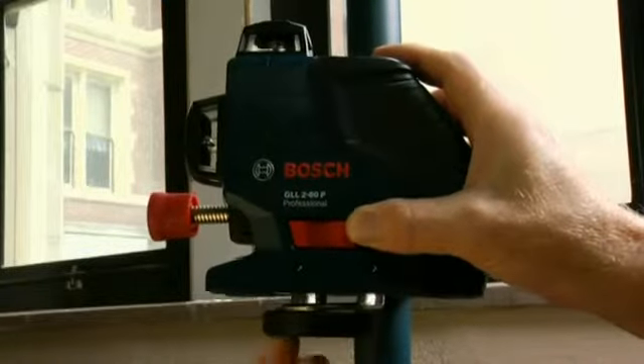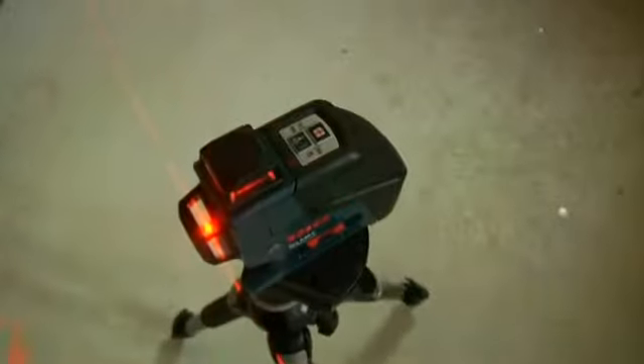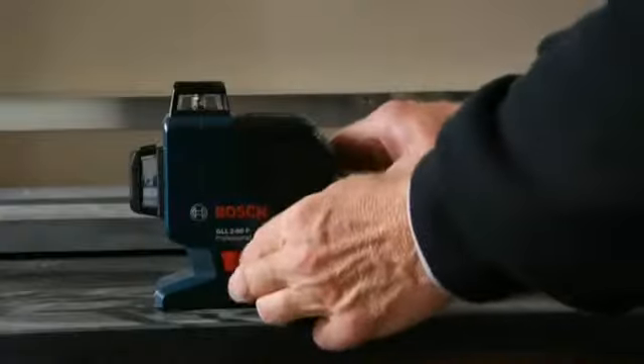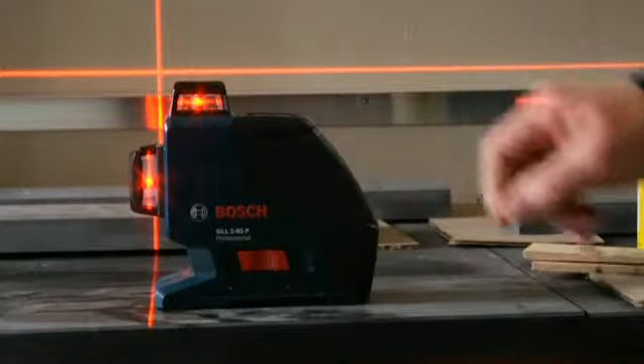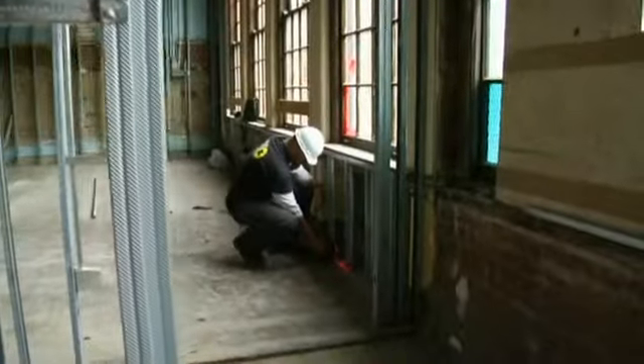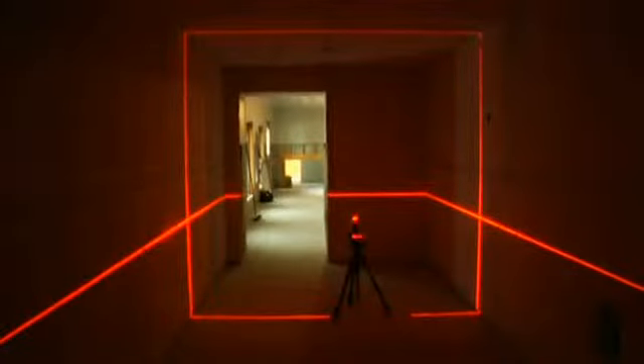Built-in magnets and dual mounts quickly attach the GLL-280 to any tripod, positioning pole, or steel fixture, giving you a versatile laser that makes quick work of every application from a single setup. Accurate. Compact. Versatile and affordable — the Bosch GLL-280 makes advanced 360-degree dual-plane technology accessible to a whole new market.